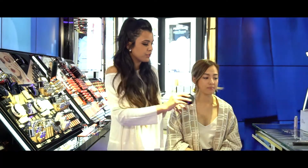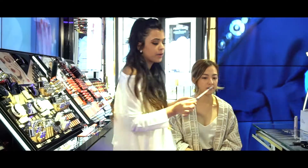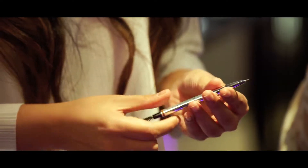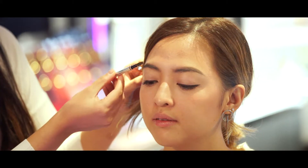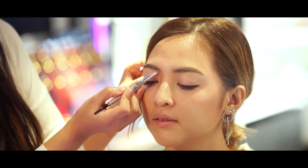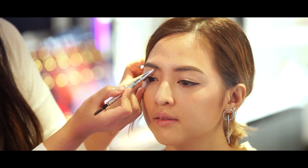Now we're going to move on to the brows. I'm using the Brow Styler. What I like about this is that it's really fine so it's going to mimic hair-like strokes. First use the spoolie to brush up the hair, and then I'm just going to mimic hair-like strokes in the sparse areas of her brow.